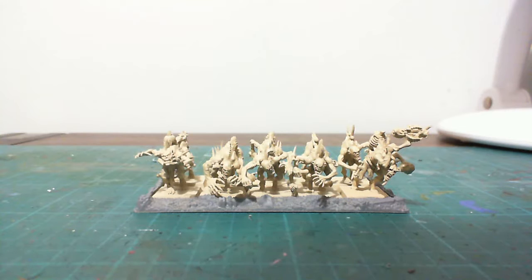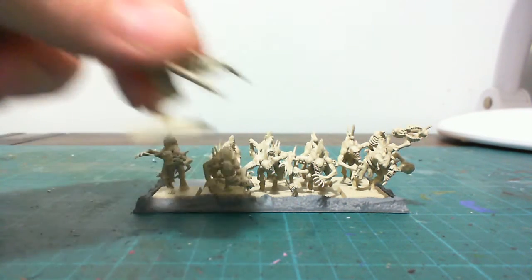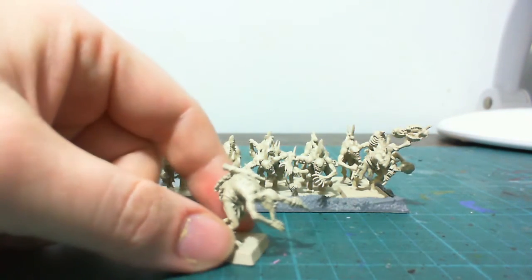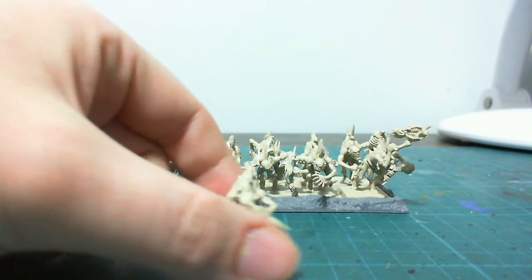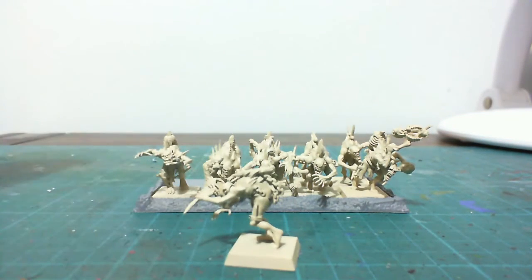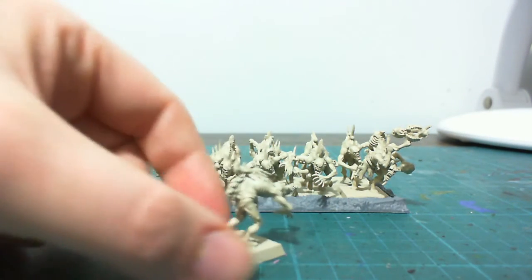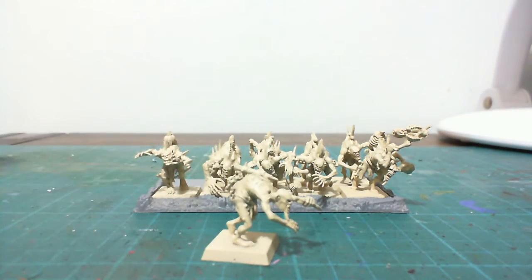Hey guys, just Typhoon Nocturnal Sheos again. Just giving you a quick little update on a side project I've been working on, just with some basic crypt ghouls. I've basically assembled these and shot them with Necrotic Flesh from Army Painter as a base coat. It just gets in there perfectly and is a very good starting point, basically limiting the amount of painting you need to do on these guys.